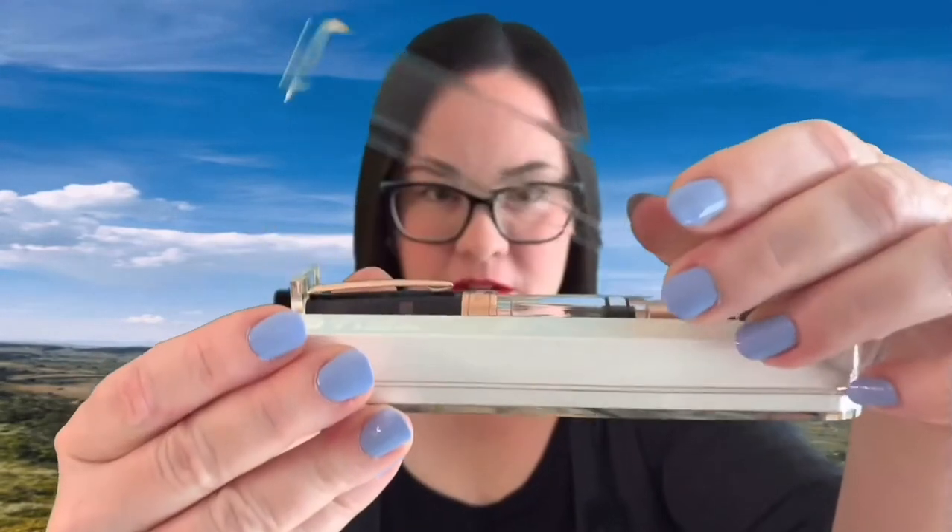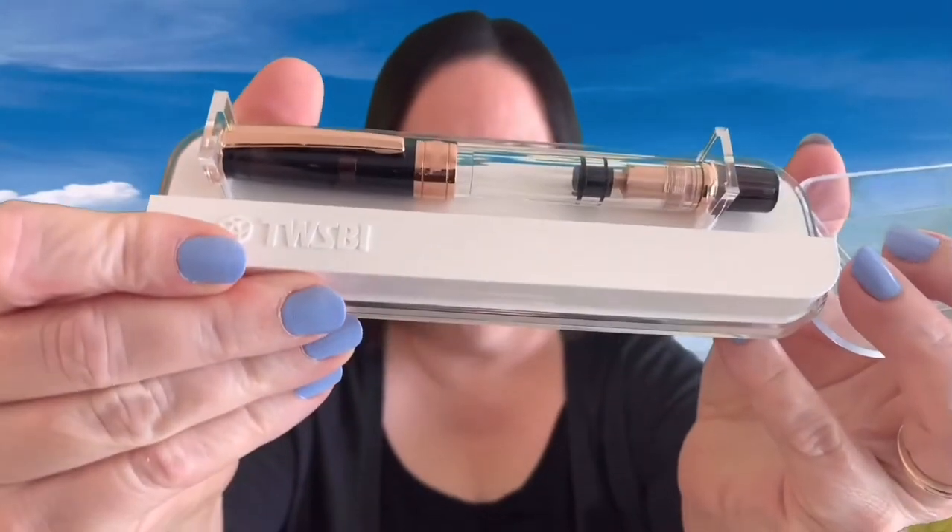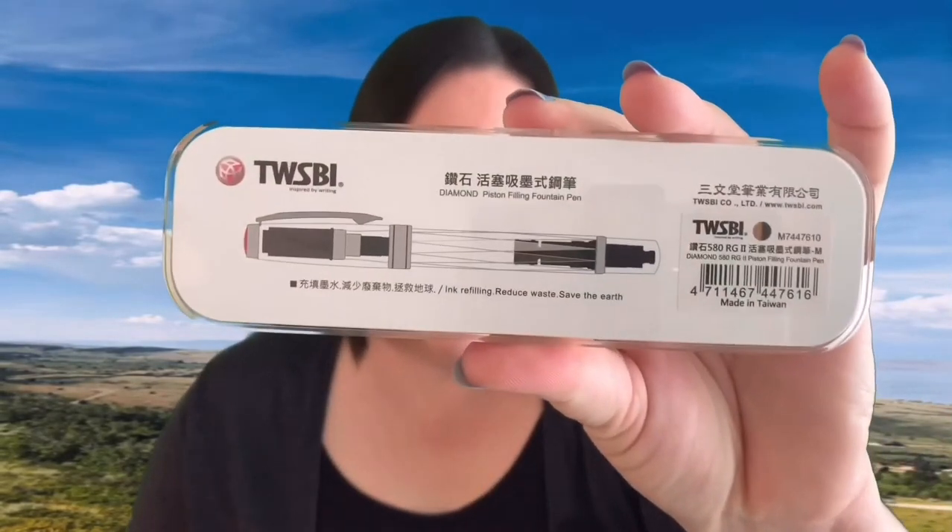I haven't been this excited about a TWSBI since the white and rose gold Eco came out a couple months ago. I'm pretty sure I'm not the only person out there who has a thing for the rose gold trim. Take her out — it's a her for me. On the back, in a language I cannot read — probably Thai — it shows a picture of the pen. Oh yeah, it's so cool.